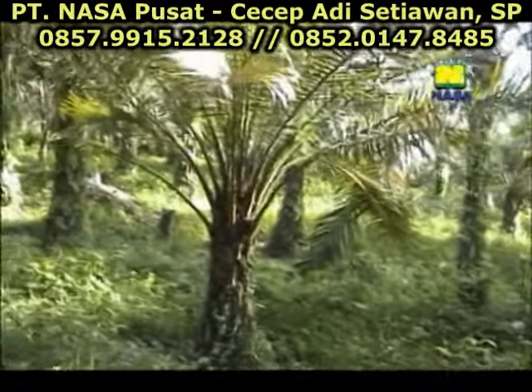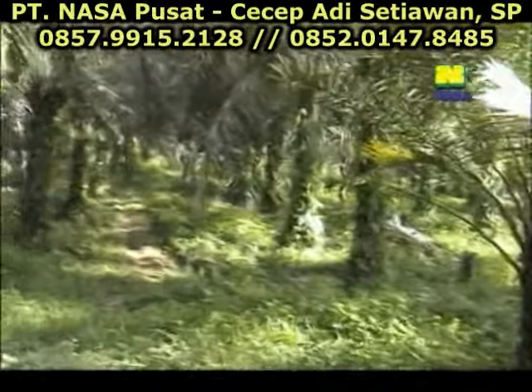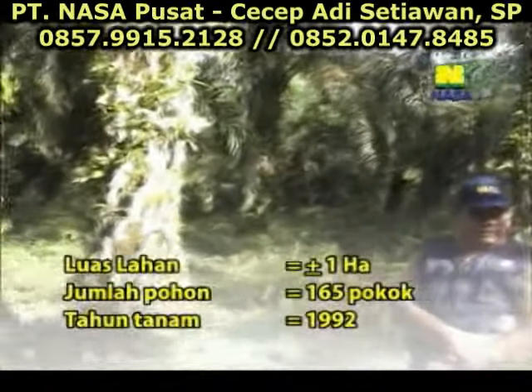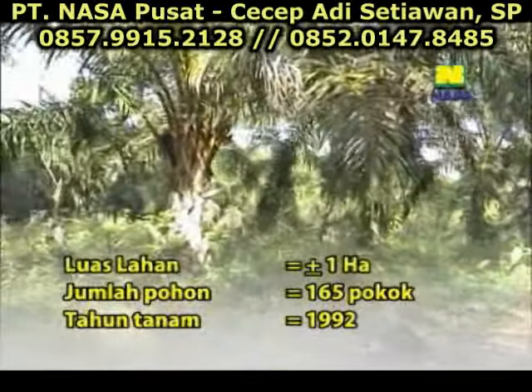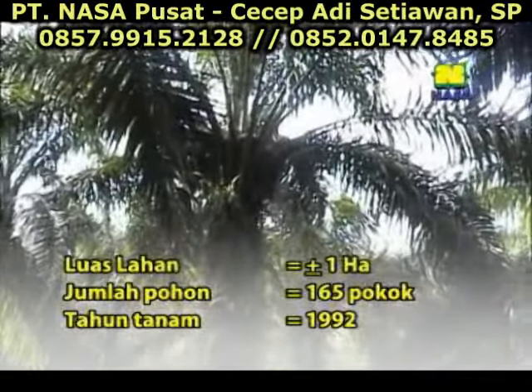Kemudian Pak, luas kebun sawit Bapak ini berapa hektare dan jumlahnya kira-kira berapa Pak? Jumlah 165 petang. Kemudian tanam tahun berapa ini Pak? Sekitar tahun 92.